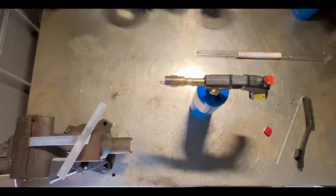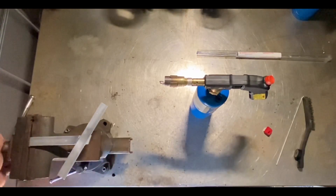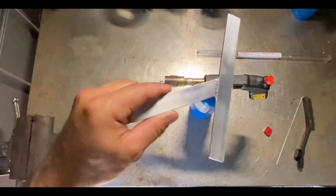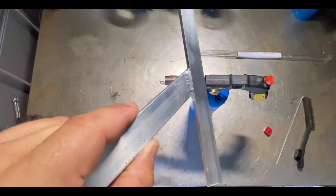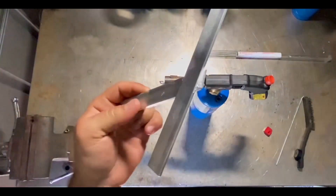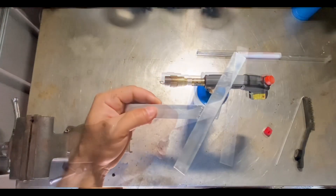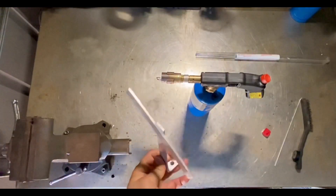Once we're done welding, we're going to take it out of the vise and we're going to see how the welds came out. The welds came out good, as you guys can see.